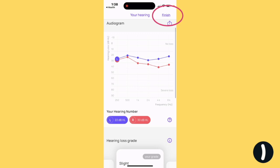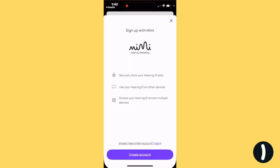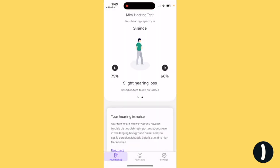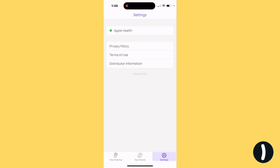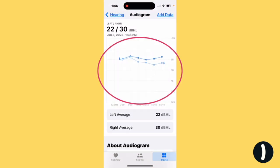Hit Finish. In order to save it to the Health app, you do have to create an account. I have an account already, so I'm going to log in. There's one more step: to connect Mimi and the Health app, go to Settings in Mimi and connect to Apple Health. Allow. Now when we go back to Health, our audiogram will be there.